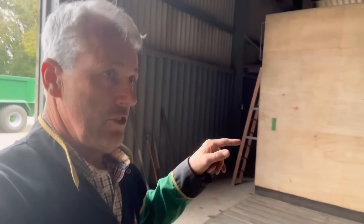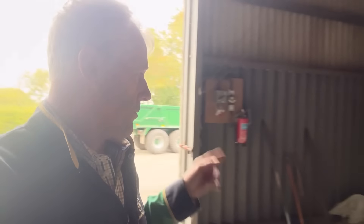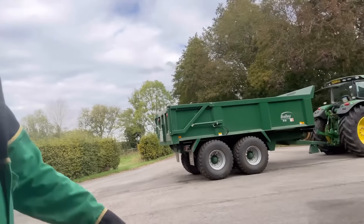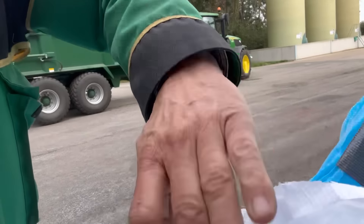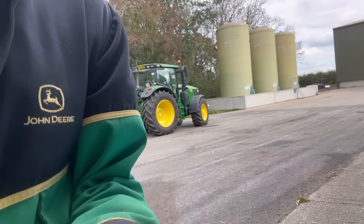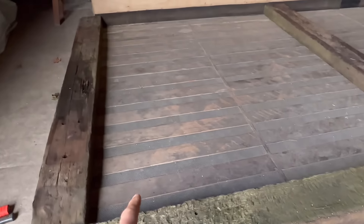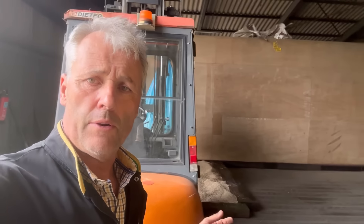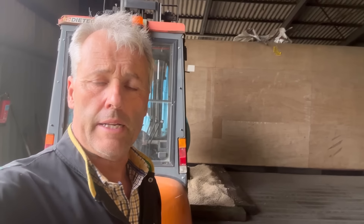We're in one of our sheds at the main farm where we've got the floor dryer and we are needing to do something with the Capulet beans that were cleaned - you saw in last week's video. Now these beans are very, very wet. Made a little retained area and slid some bags up from the tunnel where the air goes. Just put one bag in, got the fans on and you can actually feel the airflow coming through them. We're just going to cut the second bag and get those on as well.